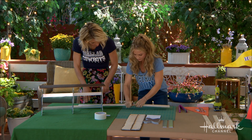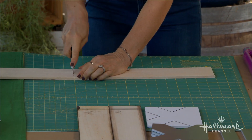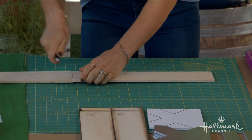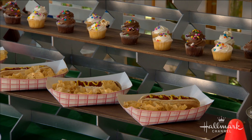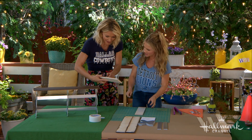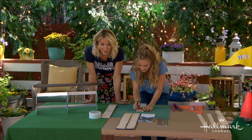Balsa wood — you know what it is? The airplanes we used to make as kids! You put them together. My brother would put together those balsa wood planes — they came with glue and the whole thing. They were made out of this. So Debbie, you DIYer you!